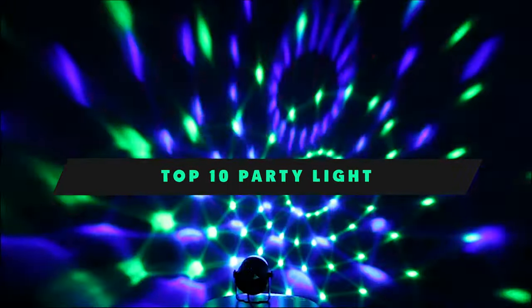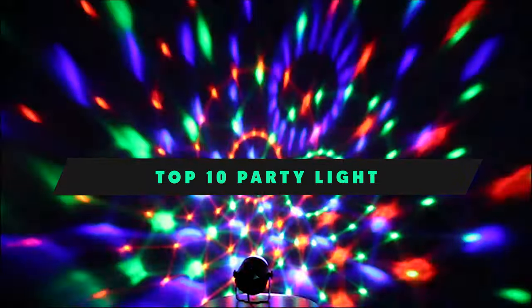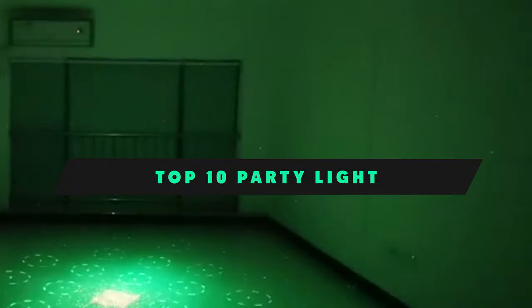If you're looking for the best party light, here's a list you must see. We made this list based on our personal preference and sorted it based on their features, prices, quality, durability, and reputation of the manufacturers and customer feedback. We've included options for every type of customer. So let's get started.